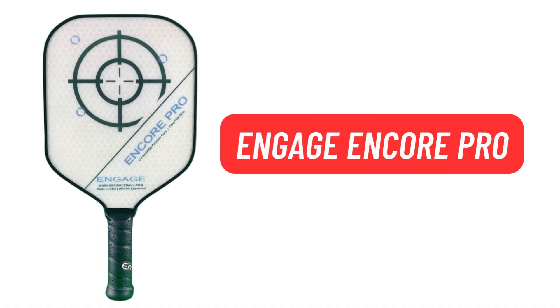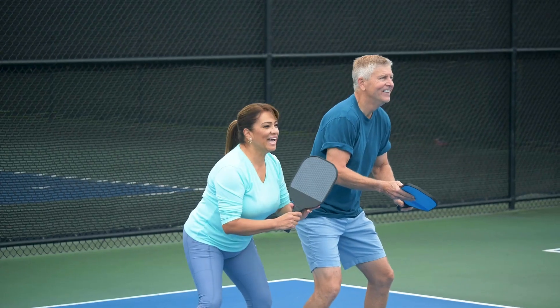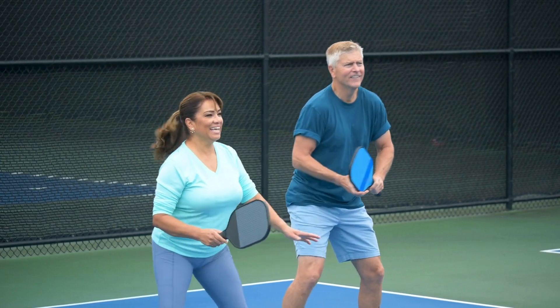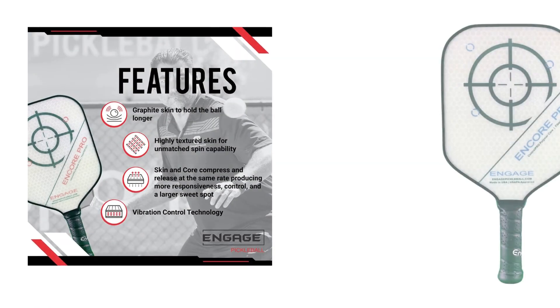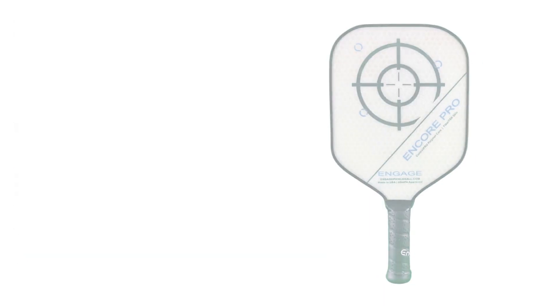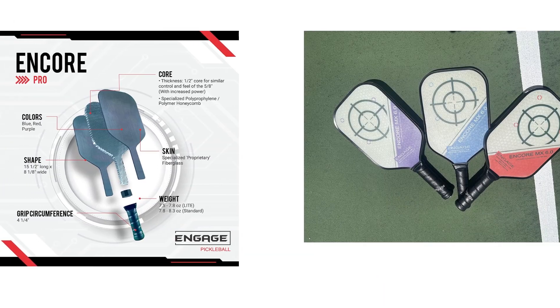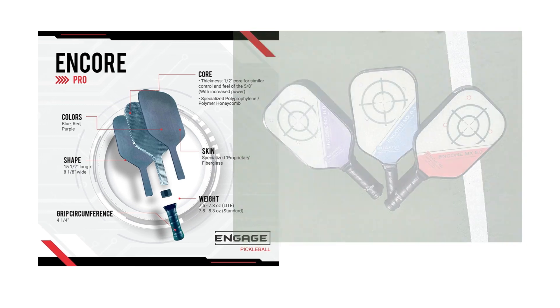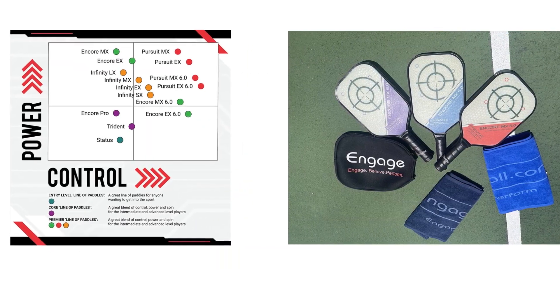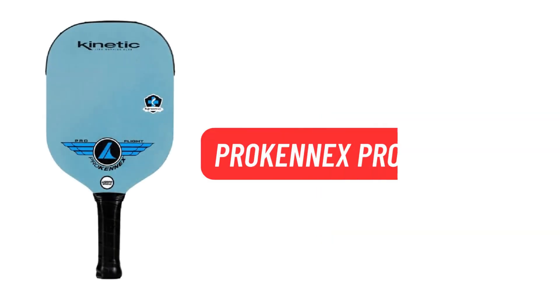The Engage Encore Pro is optimized for control and power, perfect whether you have a hard or soft hit. Engage paddles feature industry-leading rough textured skins that deliver superior spin. Manufactured in the USA with US-based suppliers, this paddle's core and skin dimensioning technology was designed to offer players a large sweet spot and the right amount of control and power with each swing.